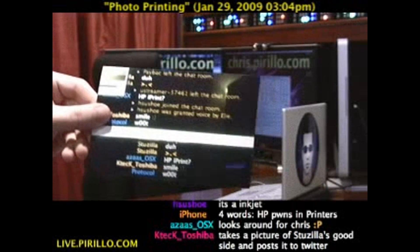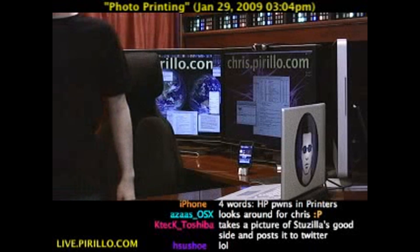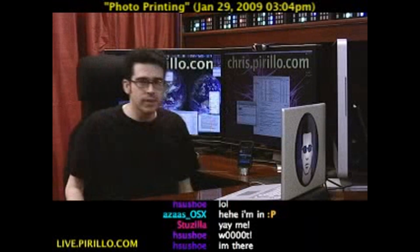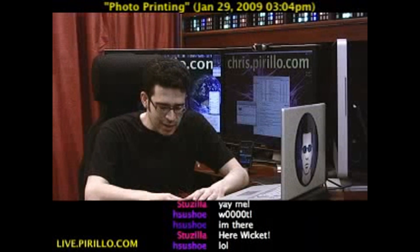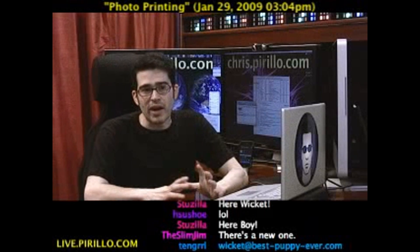Wicket, your turn later — I'm demonstrating it now. Your paws don't even work very well on the iPhone. There you go. What do you know? Very impressed with the whole setup. It's kind of fun to take a picture and send it to the printer immediately, wirelessly.